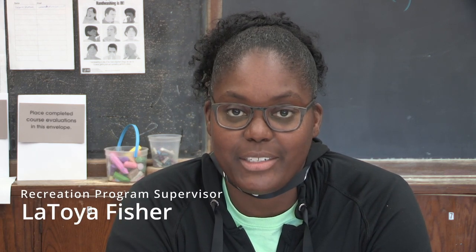Hi, welcome to December Days. My name is LaToya Fisher and I am the Recreation Program Supervisor here with my lovely co-host. Hello, I'm Rose Cummins and I am the Community Center Coordinator. We're really excited today to do a fun craft with you. We're going to make these adorable snowy owls to celebrate the snowy season of December.